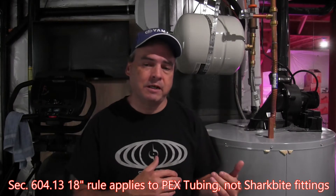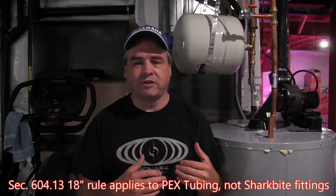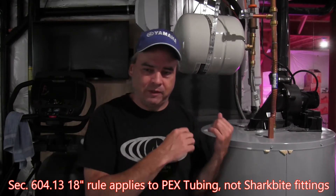Next, I was told you can't use SharkBite fittings within 18 inches of the water heater. Again, not correct according to the code I read. The 18-inch rule was actually part of UPC Section 604.13, which says you can't use PEX tubing within 18 inches. It had nothing to do with SharkBite fittings.